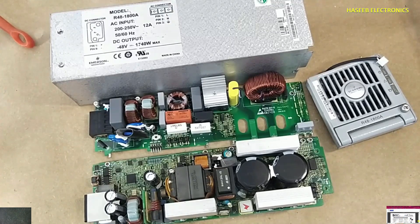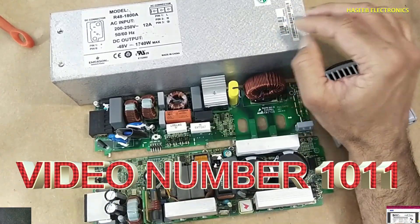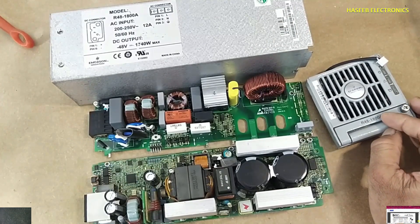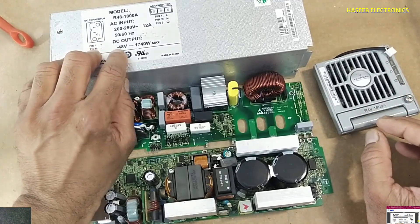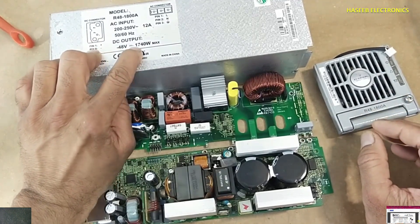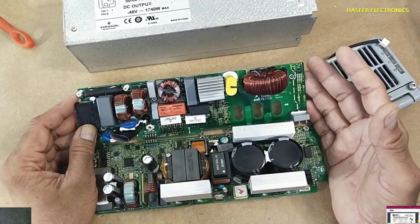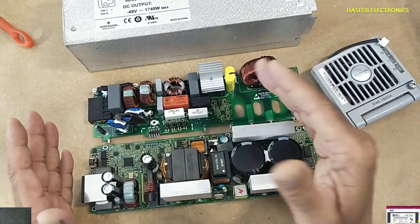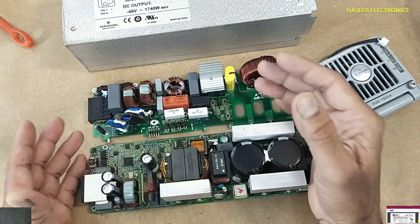Assalamu alaikum warahmatullahi wabarakatuhu. Friends, welcome back to my channel. In the last video I repaired this Emerson R48-1800 rectifier unit — it is a 48 volt, 1740 watt power supply. It is a complicated but very safe design. In this video we will see its structure, because when we search on the internet we cannot find any technical documentation.